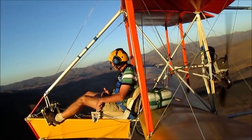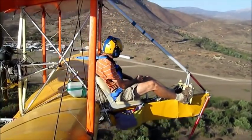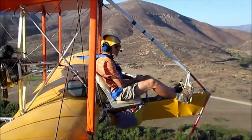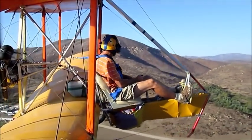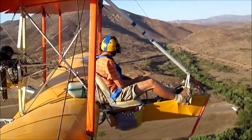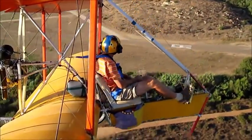Slow flying provides time to look around, think, and react to whatever comes along. There is time to plan ahead, observe conditions, change your mind, or to correct a mistake. You don't need a radio headset to fly a motor floater, but you will want ear protection because the motor is loud.